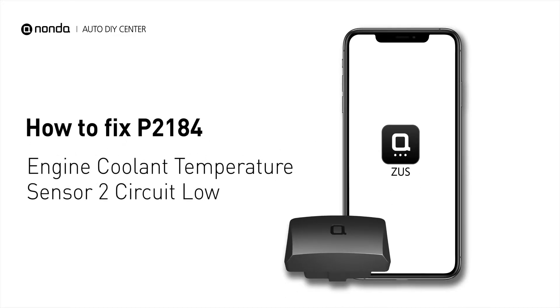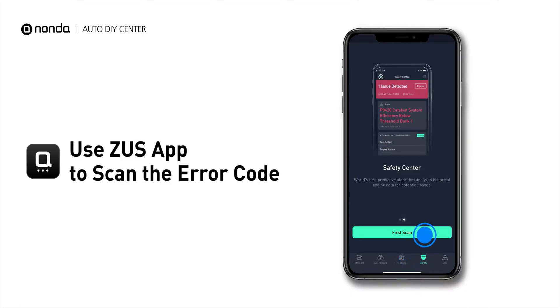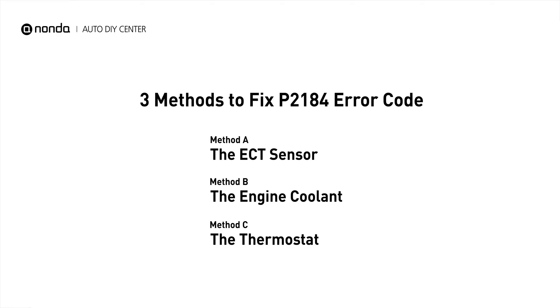If you are getting a P2184 error code, this video is going to show you three practical solutions to fix the error code at home. Use the Zeus app to scan your vehicle and see the error code P2184. It is a code for the engine control module detecting the ECT sensor number 2 is indicating low range and does not correlate with ECT sensor number 1. Here are three simple DIY methods you can try to solve this problem.